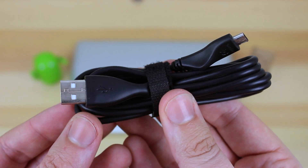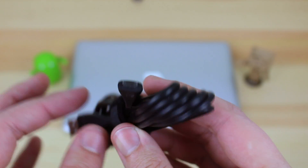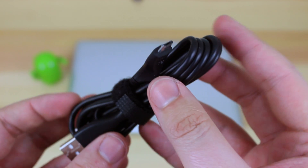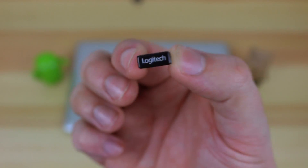You're also going to get a micro USB cable, which you can use to charge it as it does have a rechargeable battery, so no worrying about having to carry around any batteries or anything like that. You can also plug it in and charge it and use it at the same time.